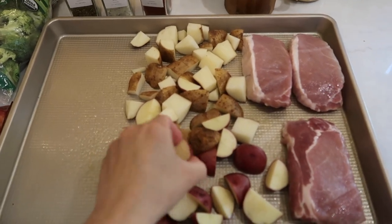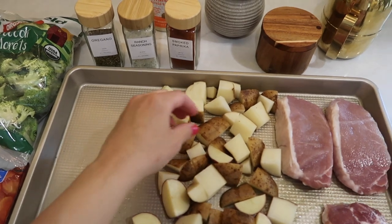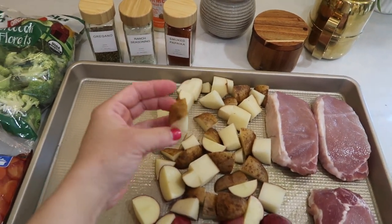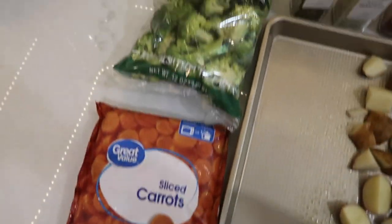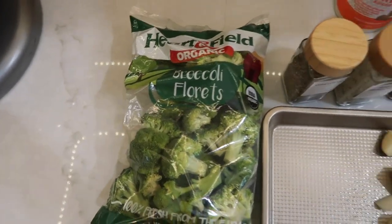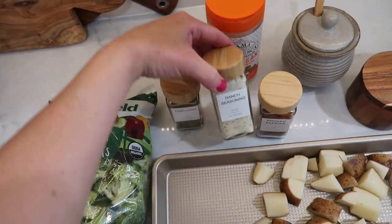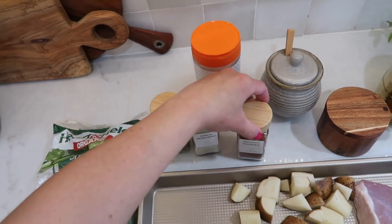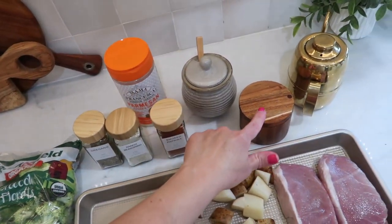Here's everything you're going to need for this meal: some boneless pork chops, about two to three cups of cubed potatoes — I had a mixture of red and russet potatoes that I wanted to use up. For veggies you can go with whatever you choose, but I did sliced carrots and broccoli. For seasoning you're going to need oregano, ranch seasoning, smoked paprika, salt and pepper, olive oil, and some Parmesan cheese as well.